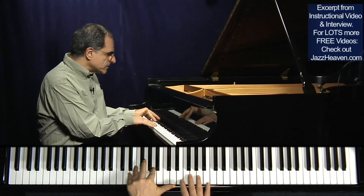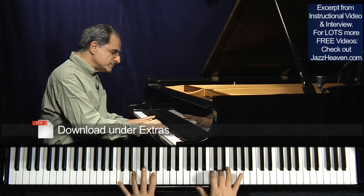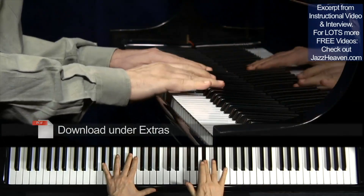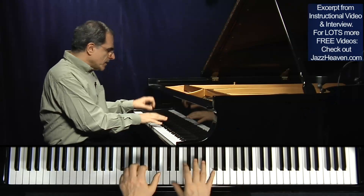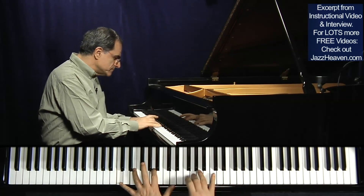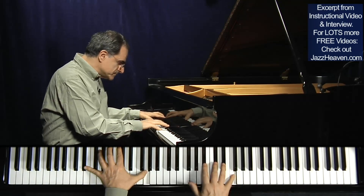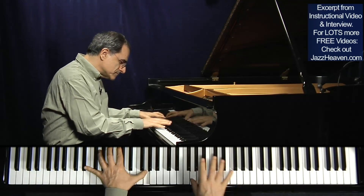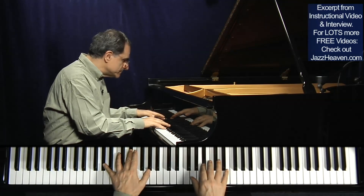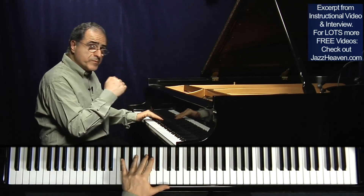I was trying now to focus on the possibility to improvise by thirds. I'll show you. This means first C, six, nine — then E♭ seven — then A♭ major seven. Superimposition of thirds.